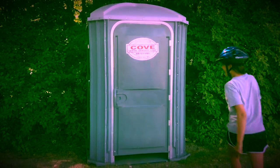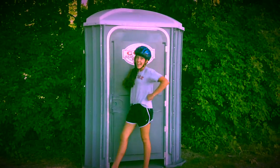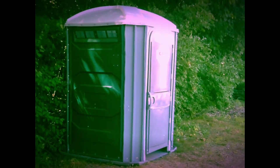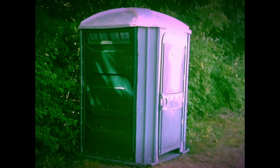Now you try. Bye. Congratulations, you have survived a port-a-potty.